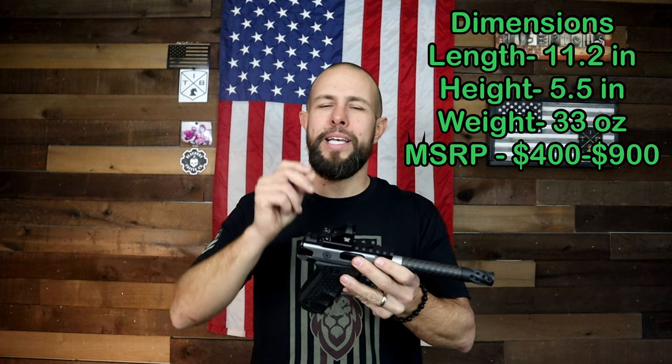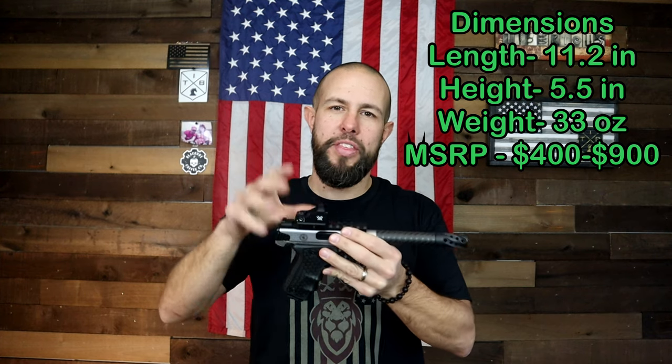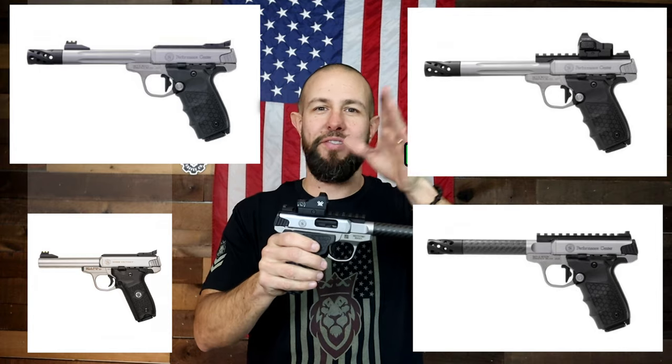The MSRP is going to be all over the place depending on which version you get. I've seen victories in the $400–$500 price range, and I've seen the Performance Centers go up to $700–$900. Quoting prices in 2021 is very difficult because prices are all over the place, especially with this one since you have the base model, fluted barrel, carbon fiber barrel, optics ready, with or without the Vortex Viper. I'm going to put a couple of links pinned down in the comment section if you want to get more information.